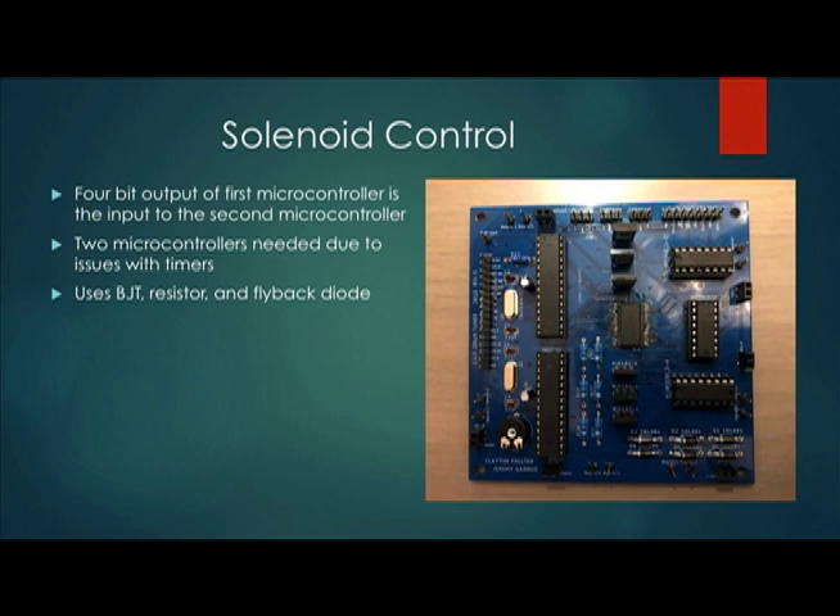For the solenoid control, we have a microcontroller, flyback diodes, resistors, and BJTs. The 4-bit output of the first microcontroller is used as an input to the second microcontroller. We had to use two microcontrollers due to issues with timing. The output of the second microcontroller is a 45 millisecond pulse that goes into the base of a BJT. This causes current to flow through the BJT, which subsequently forces current to flow through the solenoid, pushing the rod down and creating a tap — simulating a drum stick.